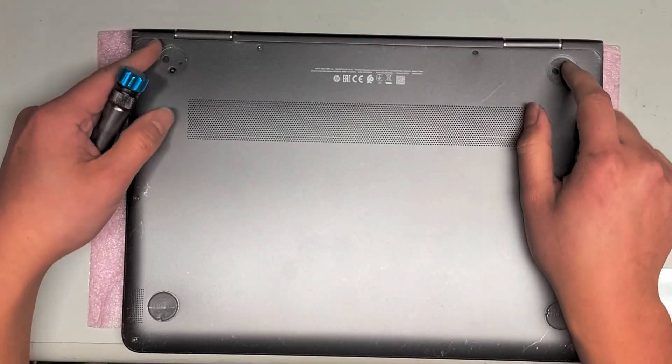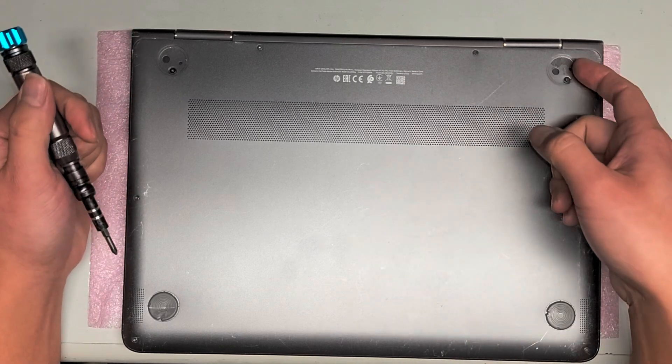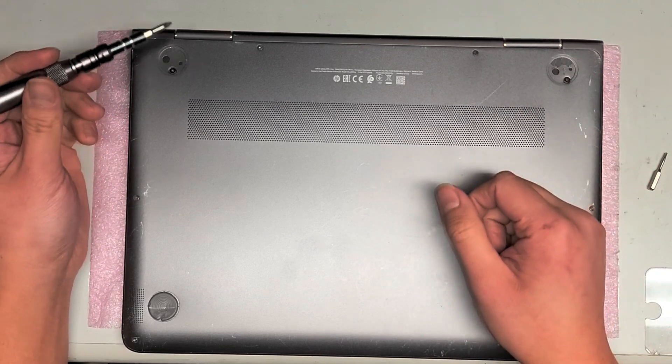First, remove the little feet here — these were already missing, but you just pop them up. Get a pry tool or your fingernail underneath and pull them out.